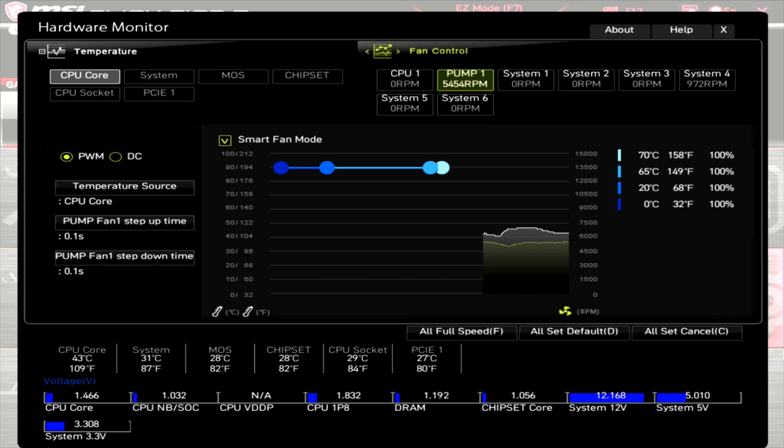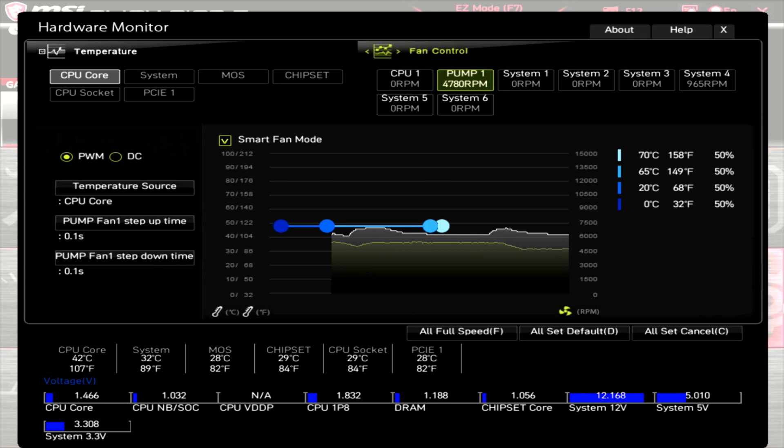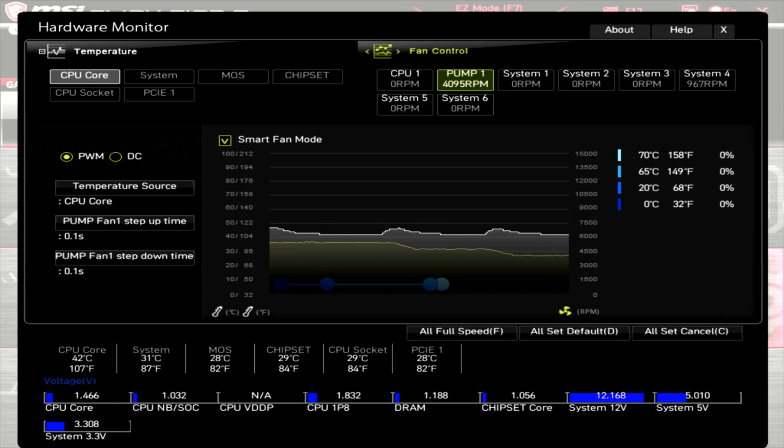Now showing the RPM of the pump. At 100% PWM, the pump's RPM is at around 5430 to 5500 — a fairly large range, but because the RPM is so high it fluctuates a fair bit, though percentage-wise it's perfectly fine. Dropping to 50% PWM, the motherboard shows around 4780 RPM. At 0% PWM, the pump runs at around 4100 RPM.